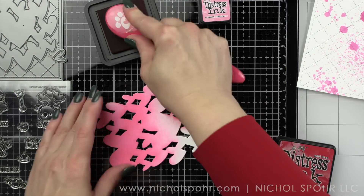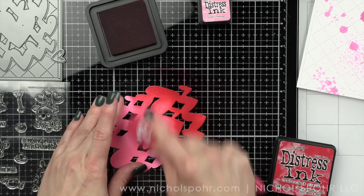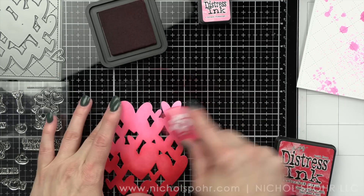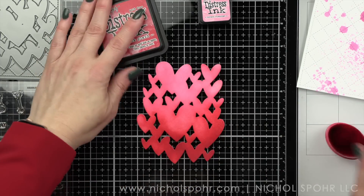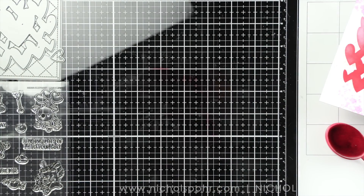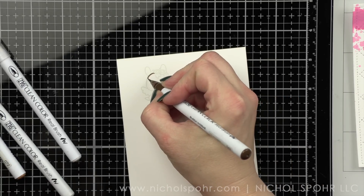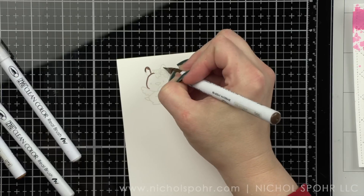I'm going to set that aside to dry and I have die cut the Mama Elephant Hearts of Flutter Creative Cuts background, another favorite from this release. There are a lot of really great basic pieces in this November release and I'm going to use Kitsch Flamingo and Lumberjack plaid — that new color from Tim Holtz — with Kitsch Flamingo to color up that heart background.